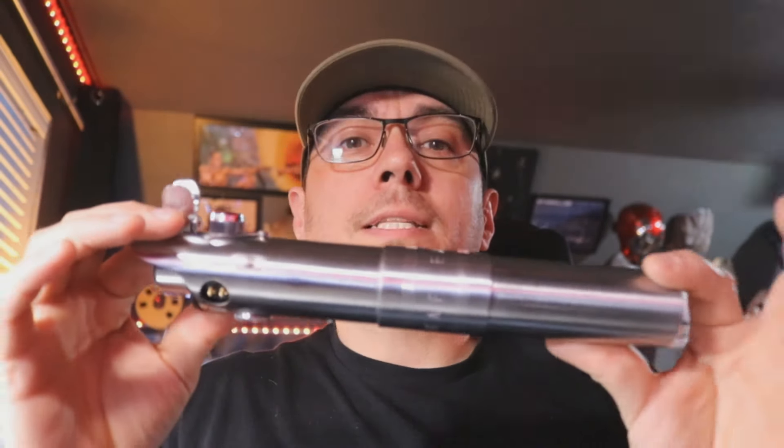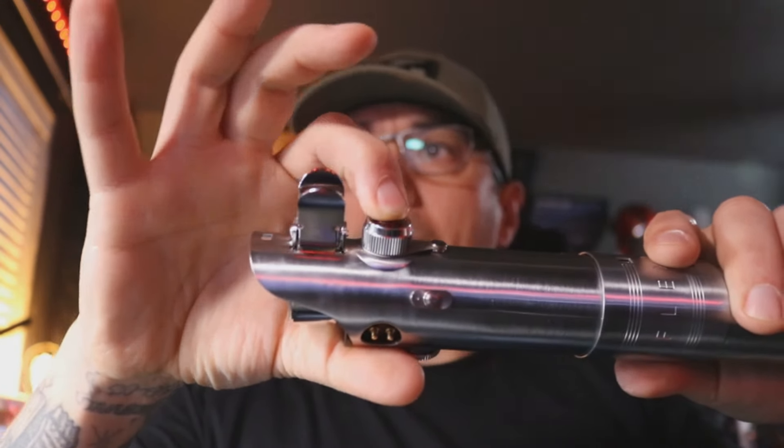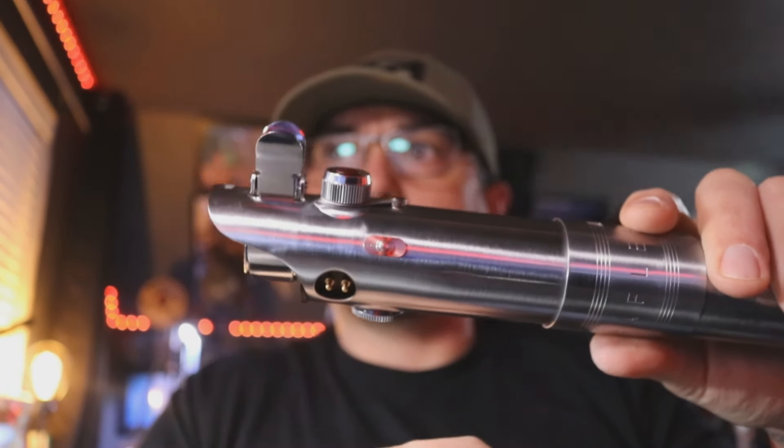We'll go over this one in detail. They're all two-button setups. The top button here is going to be power. The slide switch is not a slide switch — it's actually a plunger, so you just press it. That's going to be auxiliary.